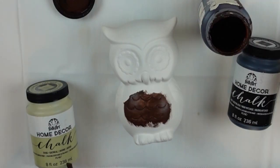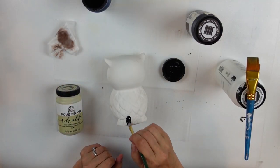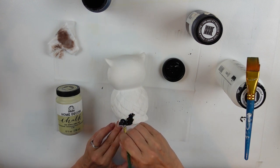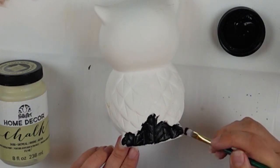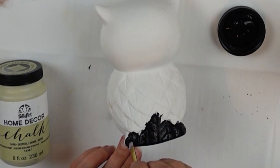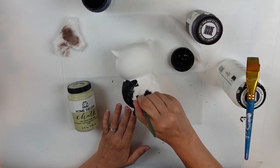That didn't quite turn out the way I had hoped, so I had to change strategies. I'll walk you through what I ended up doing. The owl has a lot of little crevices, and that was what I was hoping to take advantage of. This is just black chalk paint, also by Home Decor, and I'm filling in all of his wings with the black.